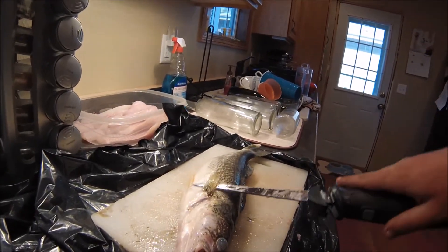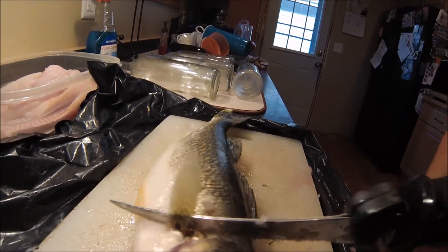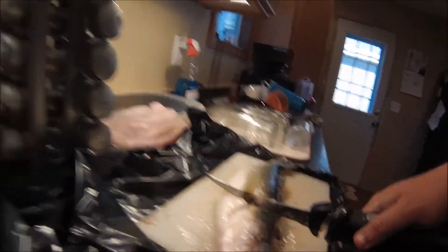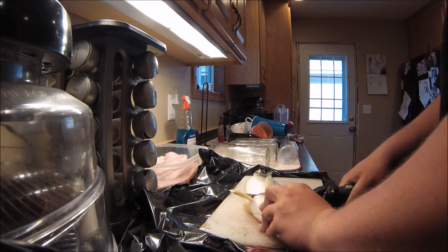What you want to do is put your knife under the fin, lift the fin up just like that. You just want to make a little cut all the way down to the backbone.